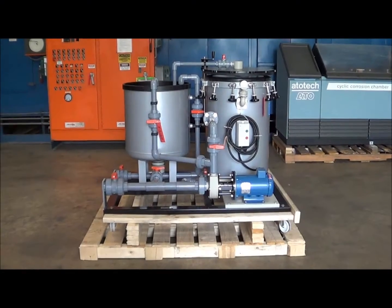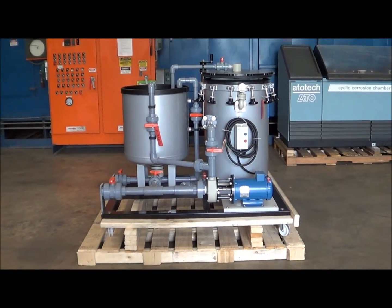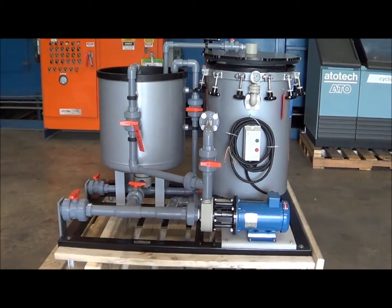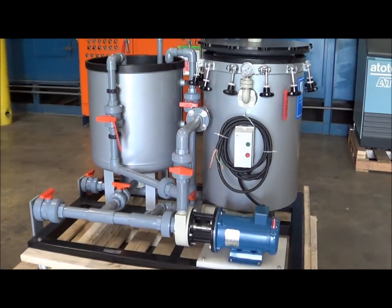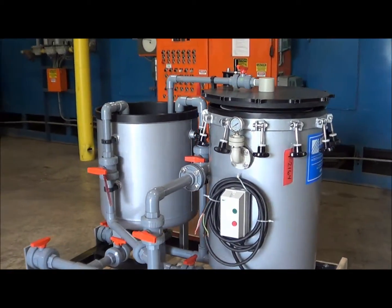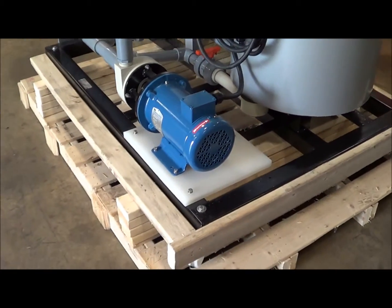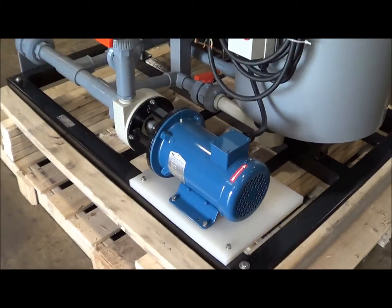Hello, you're looking at a MIFIAG 6500 brought to you by Lanco Corporation. This is a MIFIAG 6500 LS-SY unit — a horizontal plate filter system rated at 6500 gallons per hour. It's got a MIFIAG 3 horsepower pump on it.